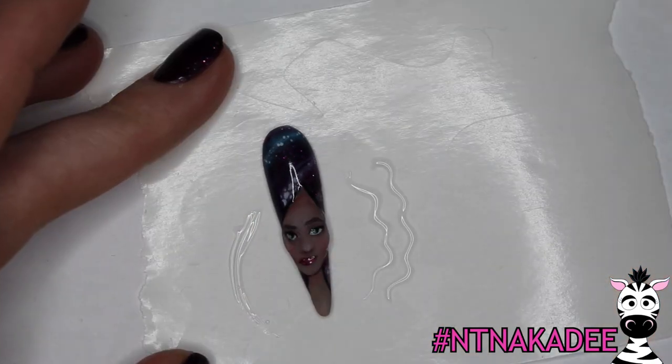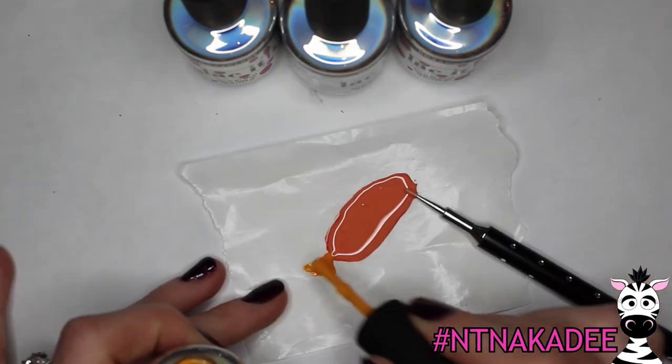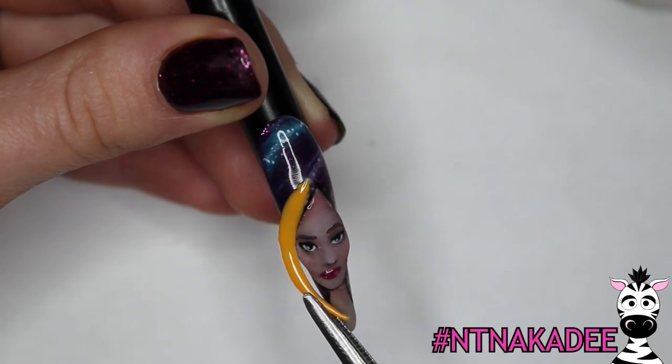On a nail form backing to create her hair so it actually sticks up off the nail, I painted with the Simply Clear Sculpt — all the hair strands — then mixed together some custom colors and applied a different color to each strand of hair.